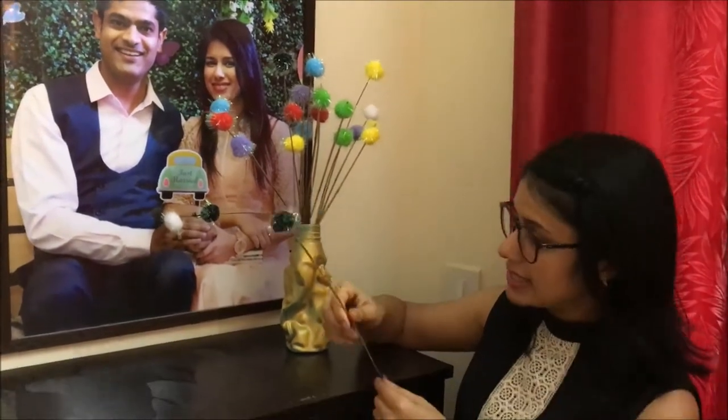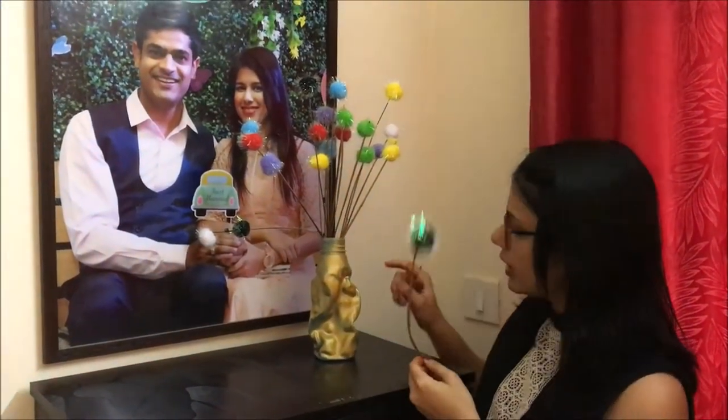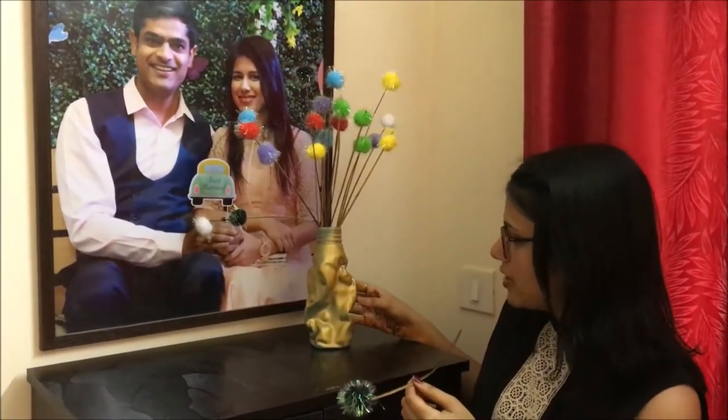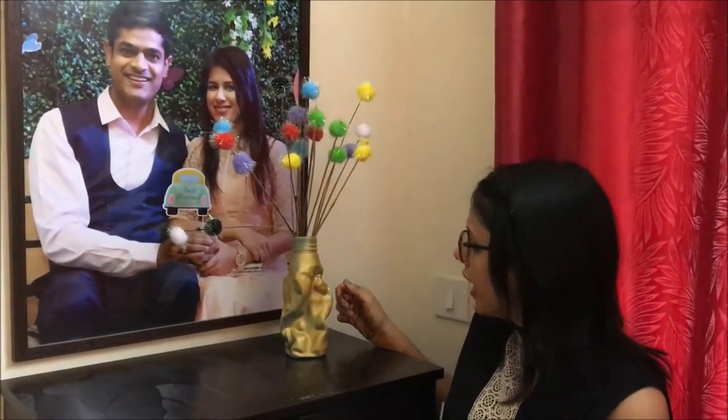As far as the sticks are concerned, I just had a spare broomstick lying in my house — I just plucked some out of it and my flowers were ready. For the vase, we poured very hot water in a plastic bottle and it just crumpled into this shape, so I thought why not make a vase out of it. I just sprayed some golden colour on it — you can spray any colour that goes with your room and interior decor, and voila, your vase is ready.